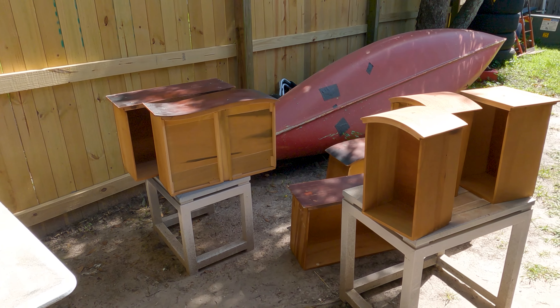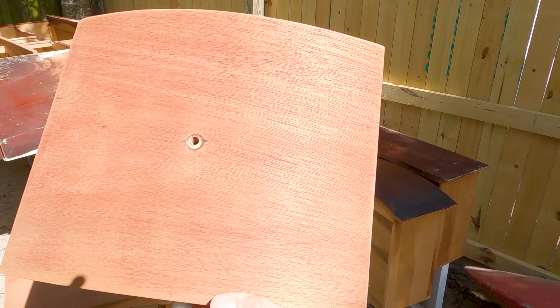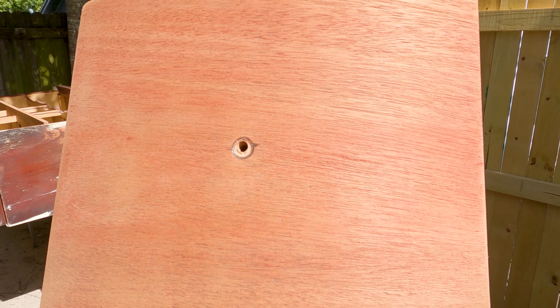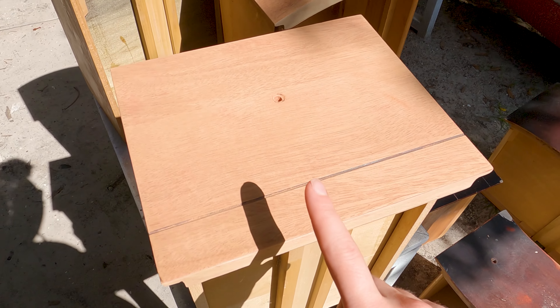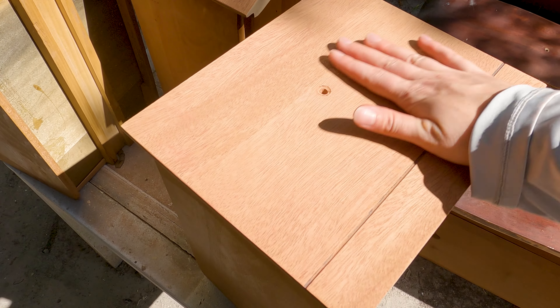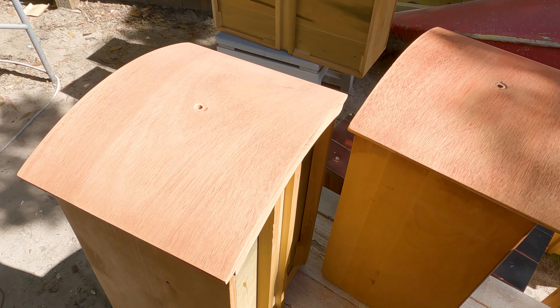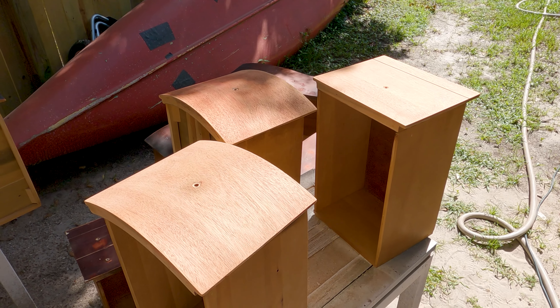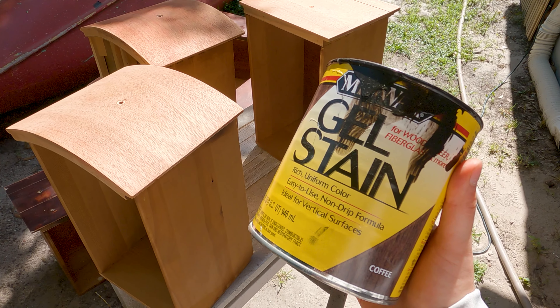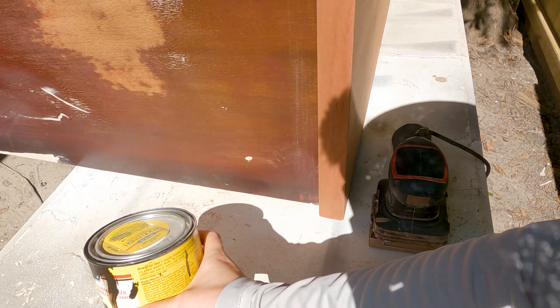We just finished sanding everything and apparently we are dealing with cherry wood today. I just wiped everything we're planning on staining wet and it turned red straight away. I just sanded this with 220 and I'm going to dry wipe it and leave it like that. We learn something new every day. Because I'm not sure how the wood is going to react with stain, we're going dark today — we'll be using this coffee gel stain by Minwax and we'll see how it goes. Fingers crossed, I've never done this.